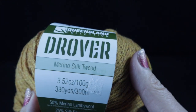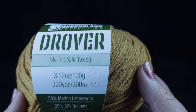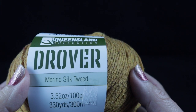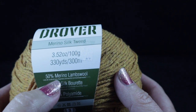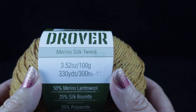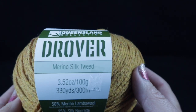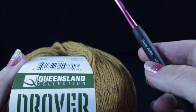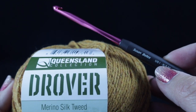Let's go ahead and begin. In the original sample I used four skeins of Caron Simply Soft, which is a number four — a very light number four, almost a heavy number three. So I felt comfortable substituting this lovely yarn I found. It's a Queensland Collection called Drover, a merino silk tweed blend: 50% merino wool, 25% silk, and 25% polyester. Each ball has 330 yards, and I'm substituting four of these instead of four skeins of the Caron Simply Soft.